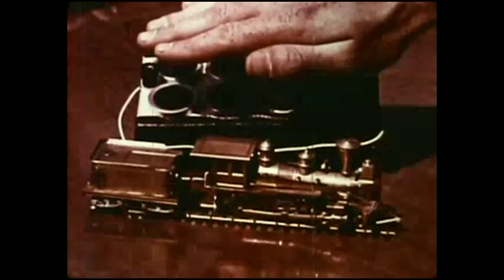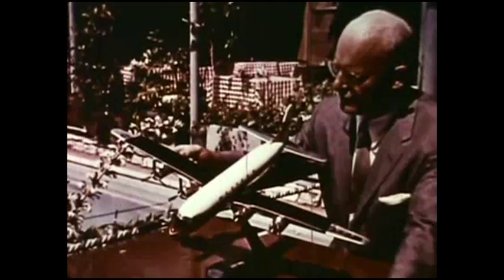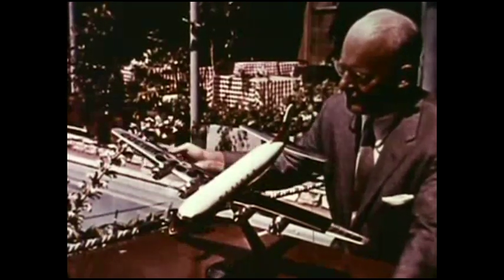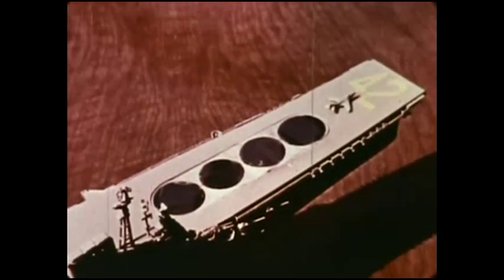Ain't that something! So you see, in a solar battery, it's energy from the sun that moves the electricity, which in turn rotates motors — or, as in this case, powers rural telephone lines by charging storage batteries.